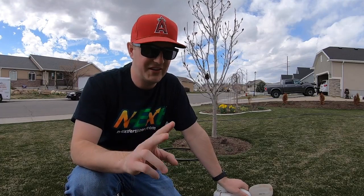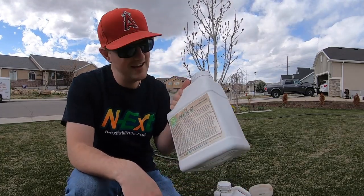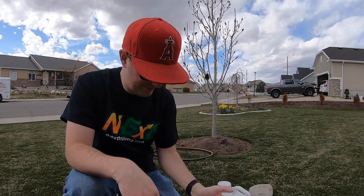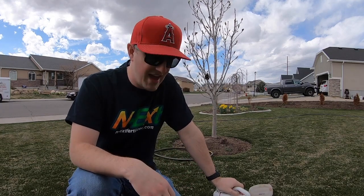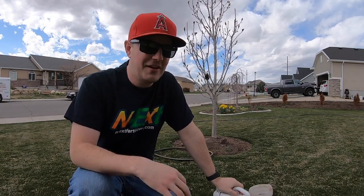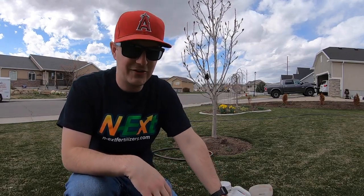I'm going to be using two products today. The first is Humic 12. I'm using Humic 12 because humic is a chelator and it's going to help any other products I put down to work and activate. It's also going to condition the soil, and regular applications of this throughout the year are only going to help you. So I'm going to put that down to start things out.